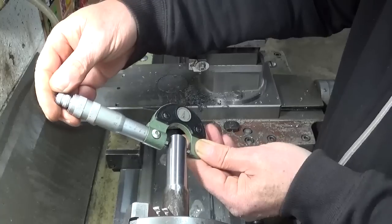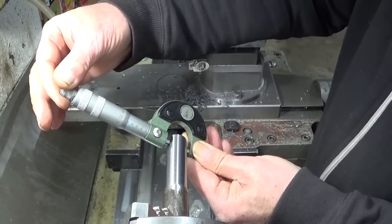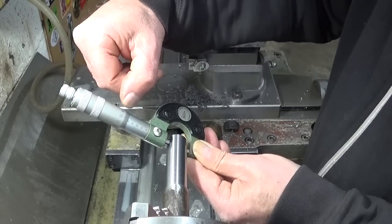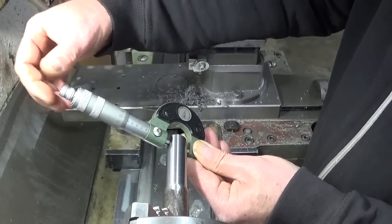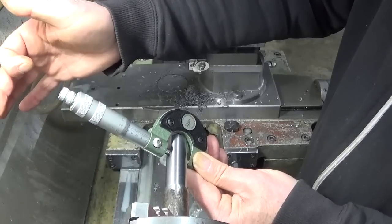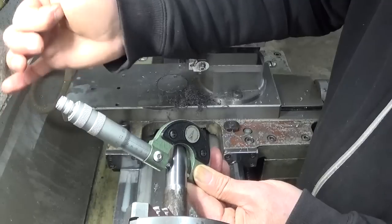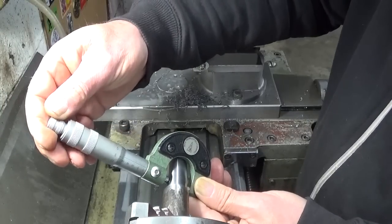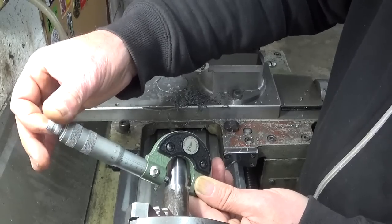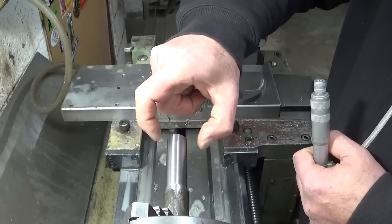I installed the indicator on the headstock because for me it will make it a little bit easier to take measurements. This one is 20 millimeters and 68... 68... 68. That is the same. 69. 71. There is a taper of three one-hundredths of a millimeter — this side smaller than that side.